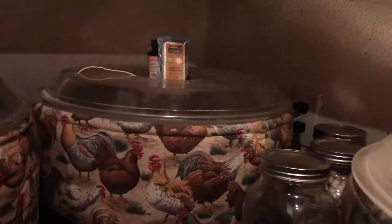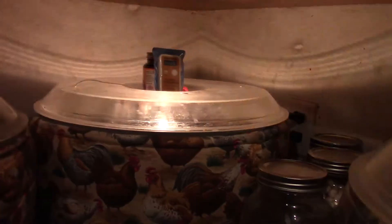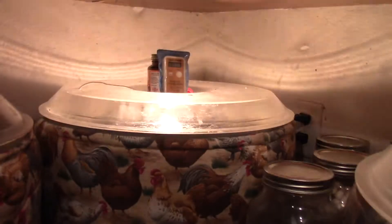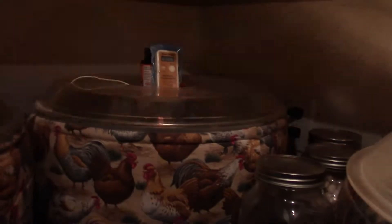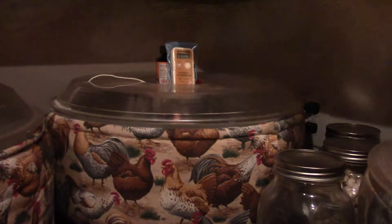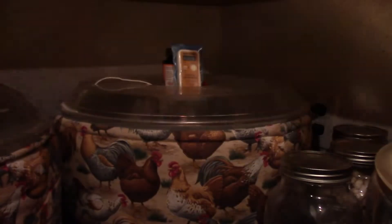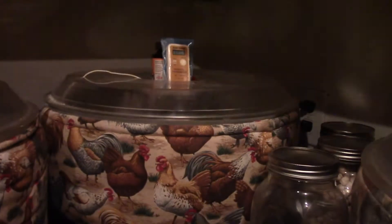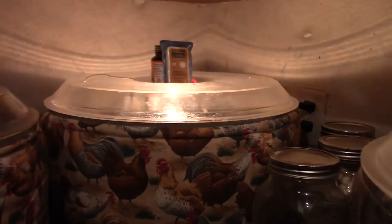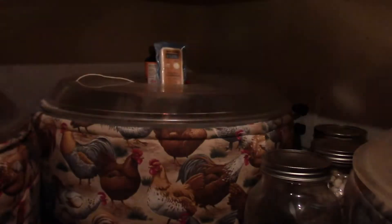Raising one baby goose alone can be a trauma — they imprint on you and cry because you're all they have. It's so much better if you have another baby goose for company. So I threw in the last goose egg she laid about a week and a half before, even though it had been in the fridge. The fridge can kill the germ cell, but out of desperation I threw it in there.